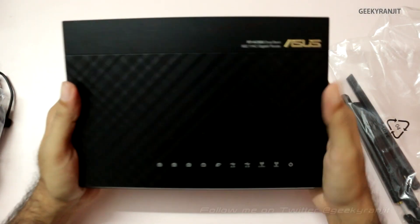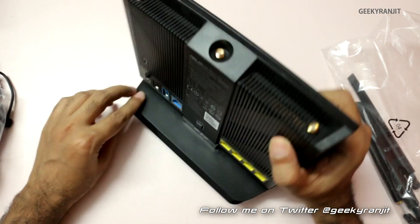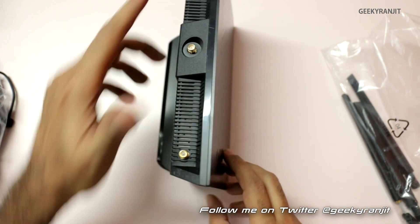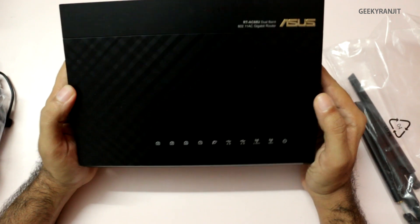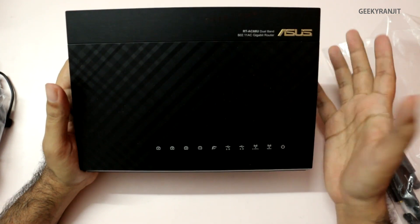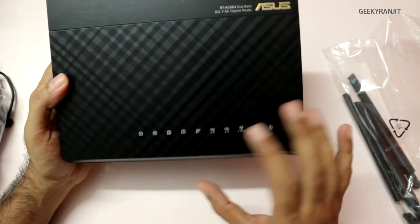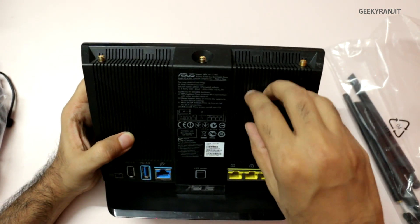So let's quickly have a look at the router. The stand is actually attached here, and your antennas will plug in over here, so we have three external antennas. In terms of looks, it looks very similar to the RT-N66U. It's matte finish, but the only thing is that it's standing upright. On the back, we have a lot of vents to dissipate the heat.